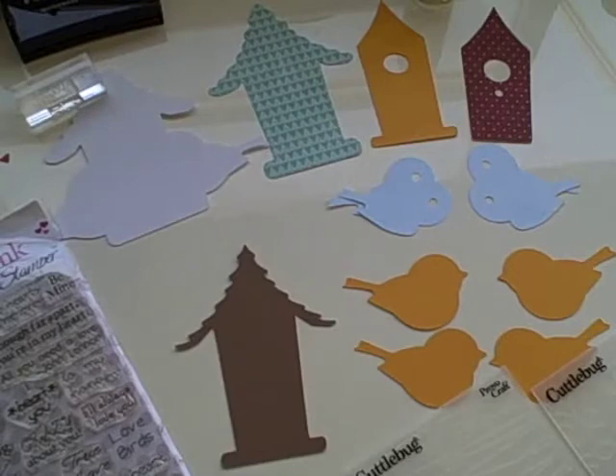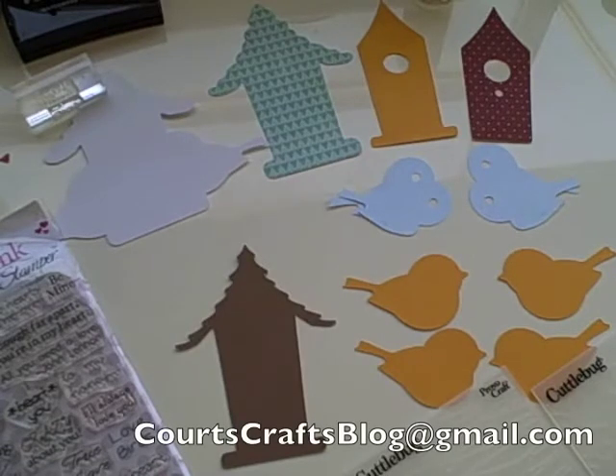Hi, you've reached Quart from Quartz Crafts, and it's been a while since I've taken you all the way through a tutorial for what I did. I created this project on my Gypsy, and if you'd like the Gypsy download file, you are welcome to email me at quartzcraftsblog at gmail.com. That email address is on my website, quartzcrafts.blogspot.com, and I would love to send it to you.